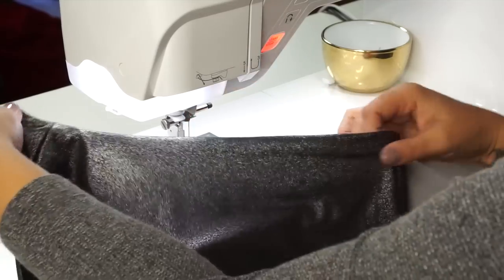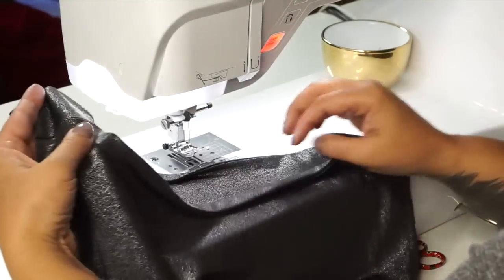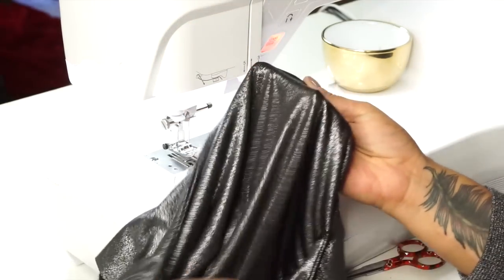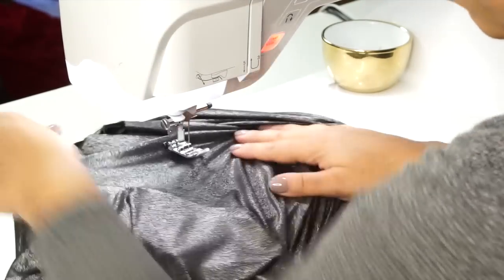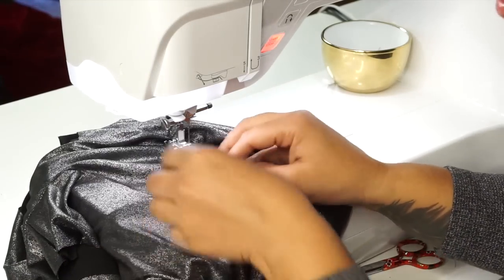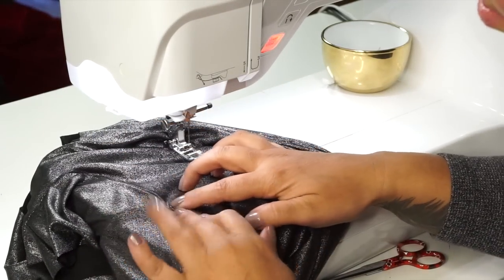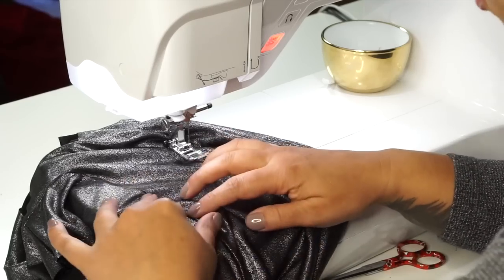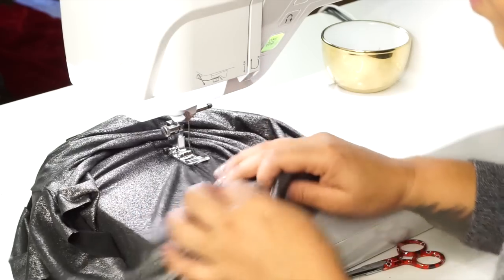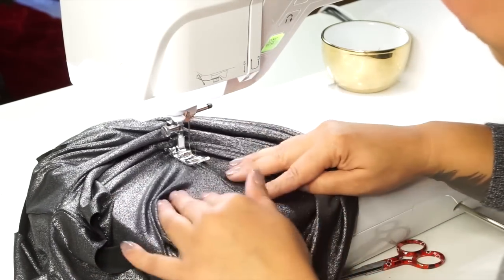Now we're going to do some understitching. I have my bodice turned right side out, but I'm going to understitch on the lining side, so I'll pull it out and sew around my neckline just on the lining side. Make sure your seam allowance is facing your lining so you can feel it on the underside, and sew close to your seam line. This is so that your lining doesn't roll to the outside when you're wearing it.